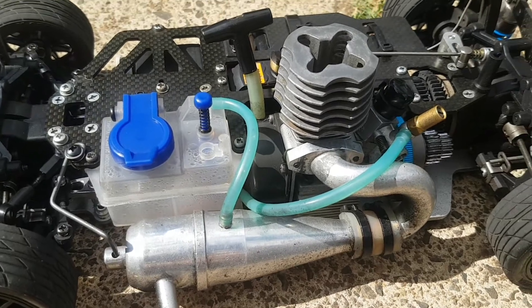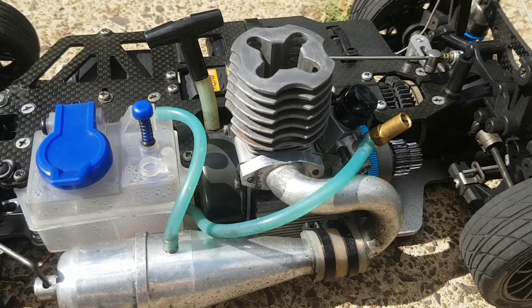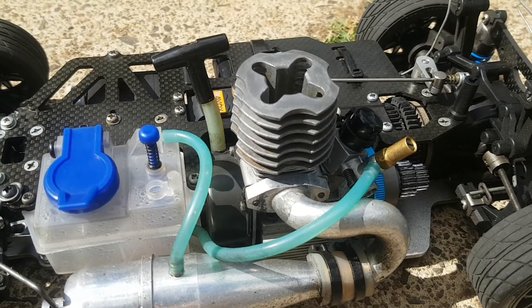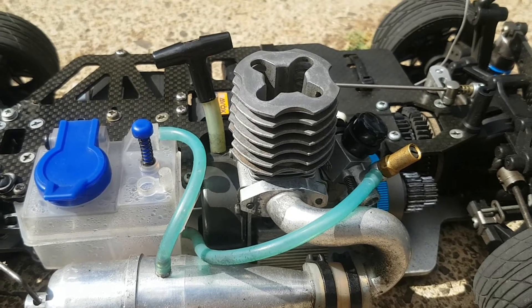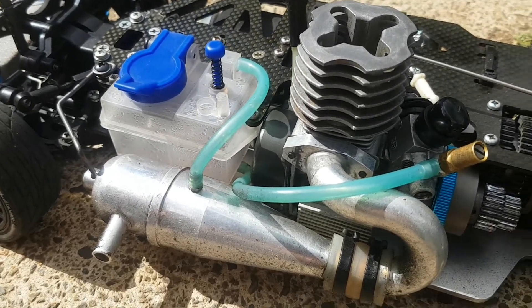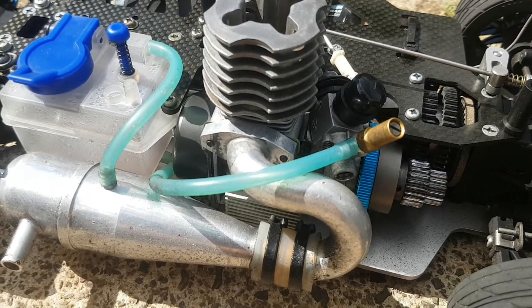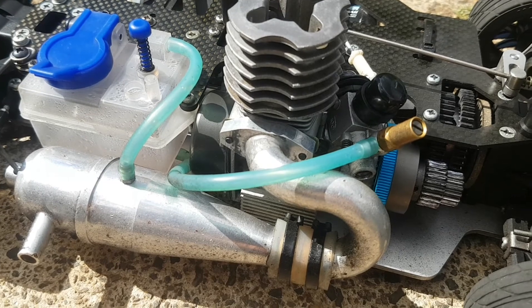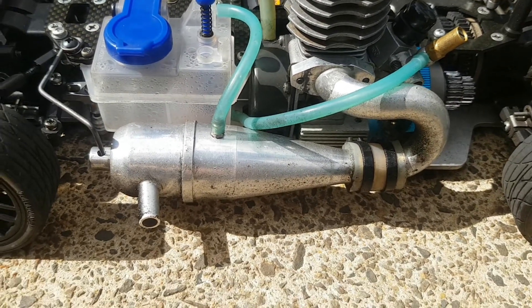This is the first of a few OS15 engines that I've managed to acquire recently. This is the first one that I've rebuilt — it's the OS15CVEX, which is sort of the entry level 15 size motor from OS. It's got the 10C slide carburetor, high speed and low speed needle, and it's fitted with the Tamiya lightweight flywheel, aluminium engine mounts, and an aftermarket tune pipe as well.